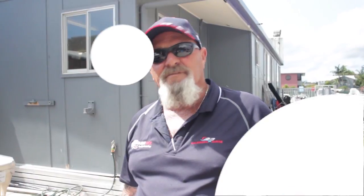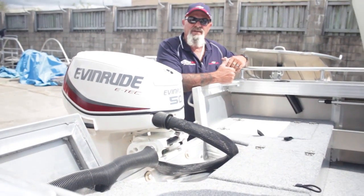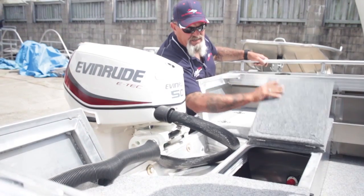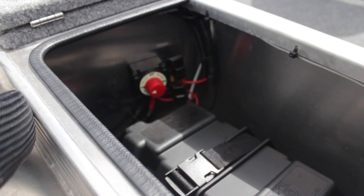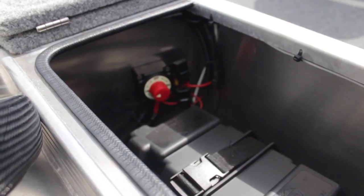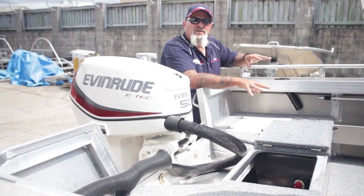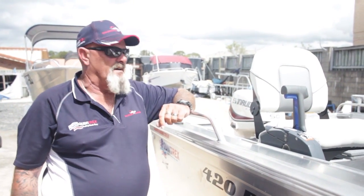We're going to turn on our battery isolation switch because we turned that off. Turn it on so we've got power to the motor and everything else in the boat. In a Renegade, it's under this hatch here. Once you know where it is, you can reach in there and flick it over onto the on position. I'm going to leave that hatch up because I don't want to forget to turn it off when we're finished. We've got water running — now let's start the motor.